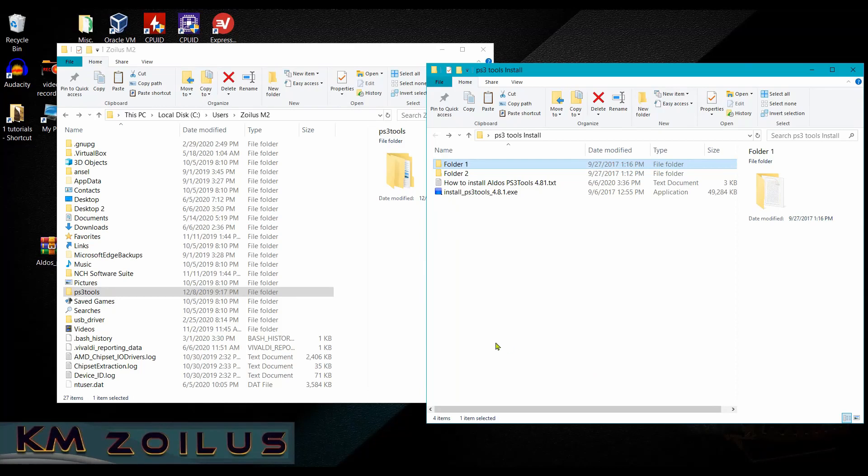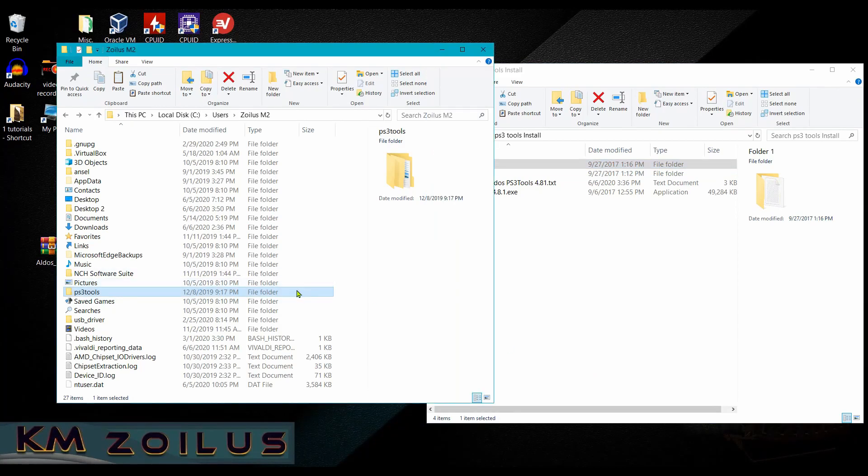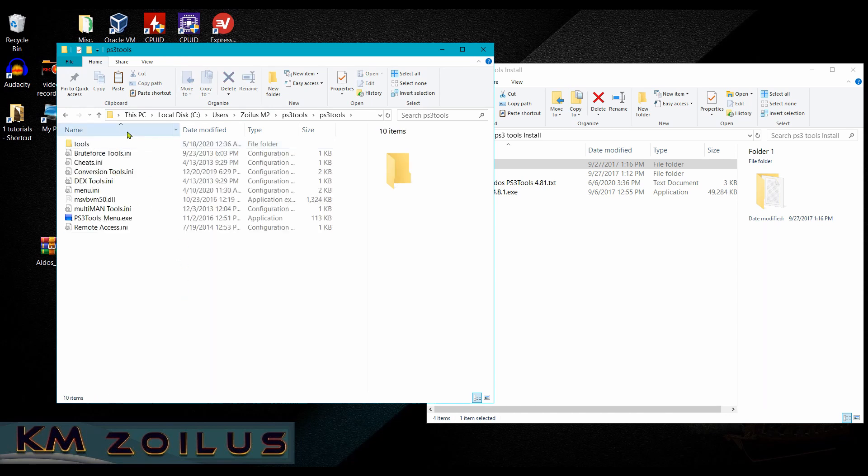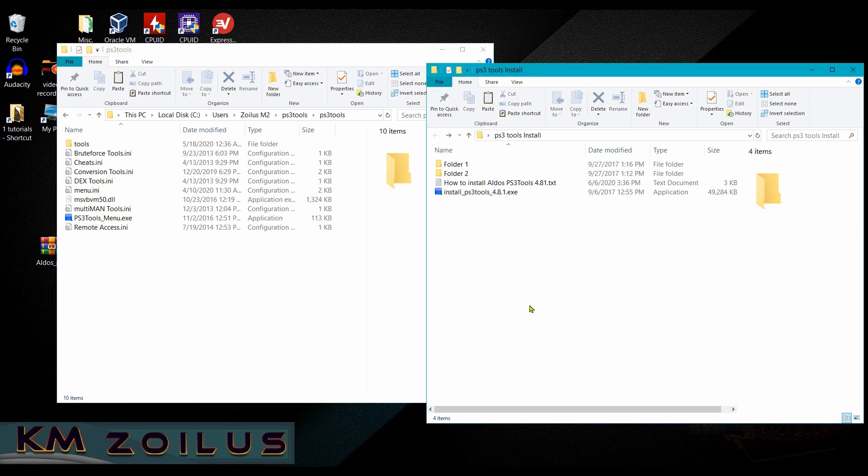After installation, go to the location where the tools installed. I left mine at the default C location, then the Users folder, then my main user. You'll see the PS3 Tools folder — click into it, then you'll see another PS3 Tools folder inside. Go into that and you'll see various files.